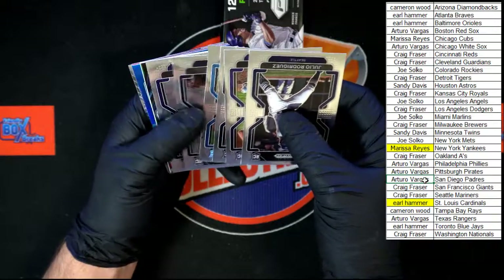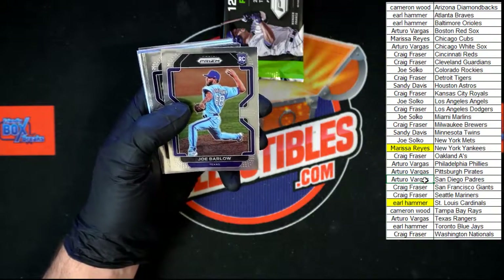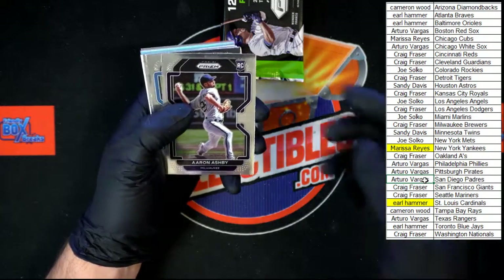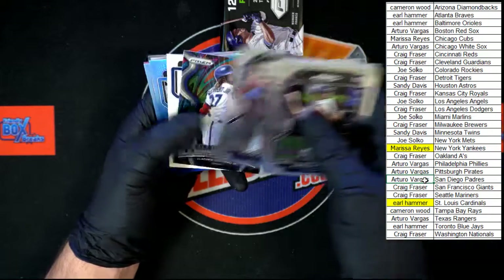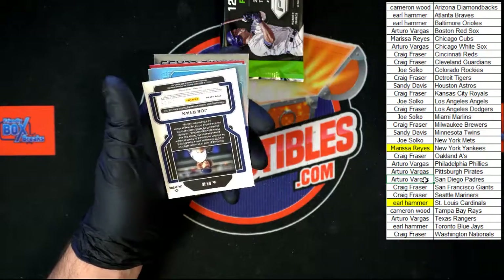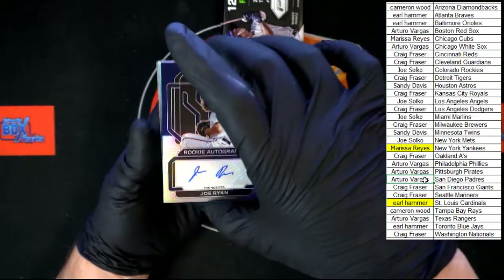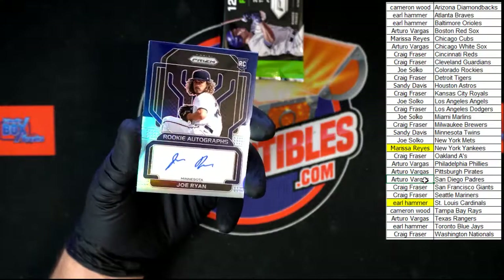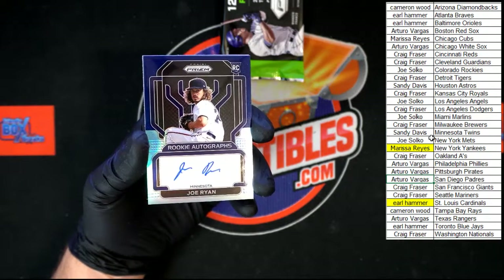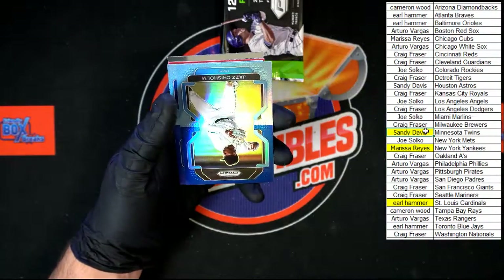Let's see if we can do a little flippy flip flip here — okay, they're all that way. Julio Rodriguez right on top there — there's your rookie right there. Barlow, Ashby, Thompson, McGill, Vlad Jr. illumination silver. Joe Ryan 19 of 25 right there — that is your hot box number 25 auto, Joe Ryan. That's going to the Twins. Sandy D, that one's coming to you.